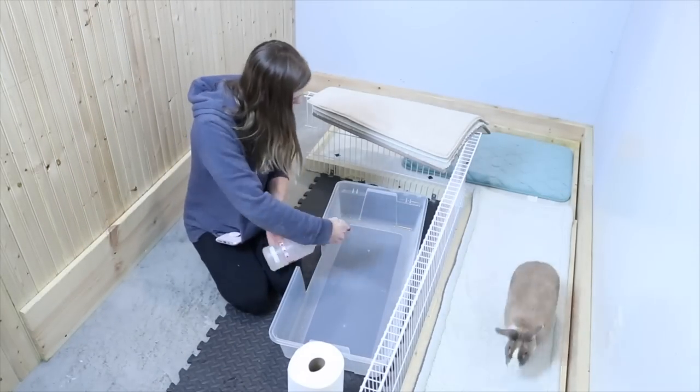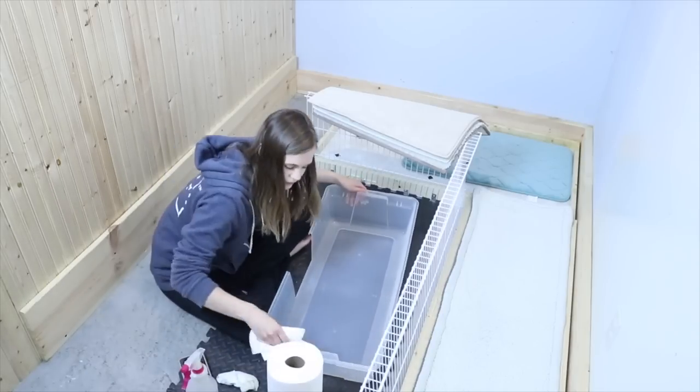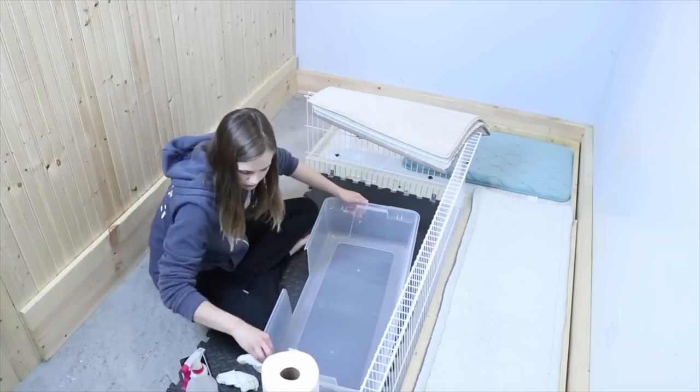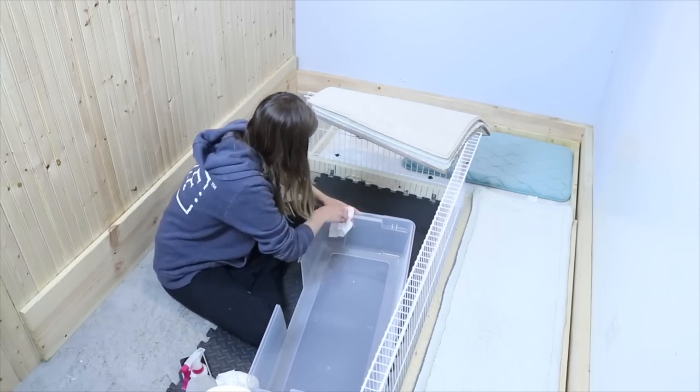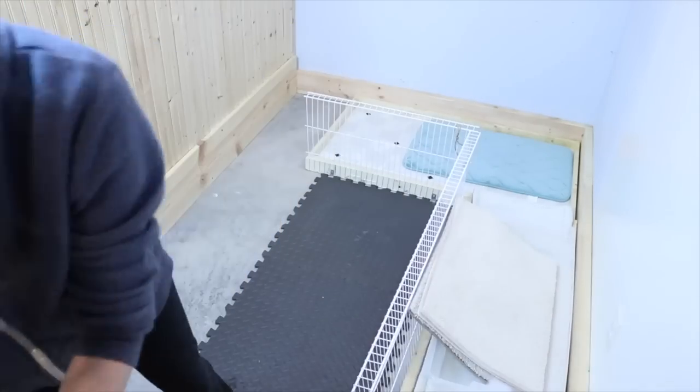Then I go ahead and clean Lulu's litter box. Lately I've just been spraying it with vinegar and water and then wiping it down with paper towel. I prefer to rinse it out in a sink personally, but I don't have a utility sink in the basement I'm staying in, so I just use vinegar and water spray.